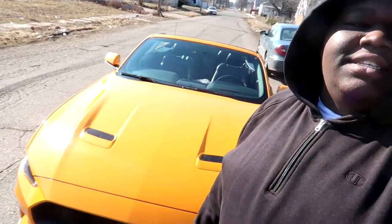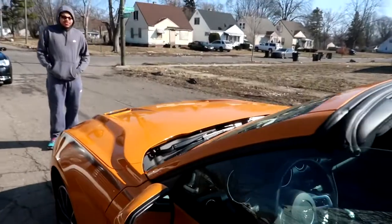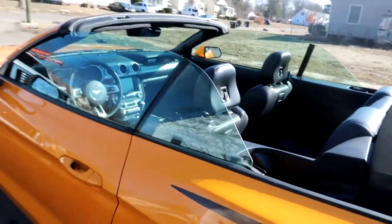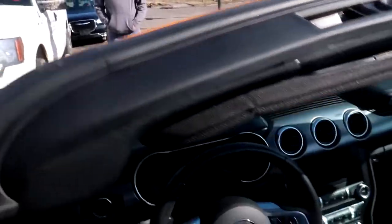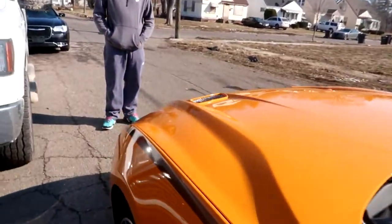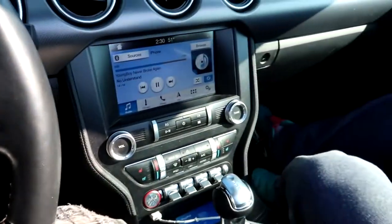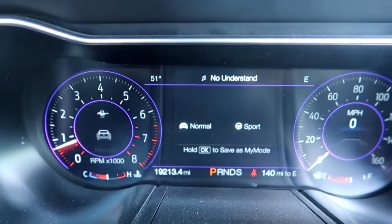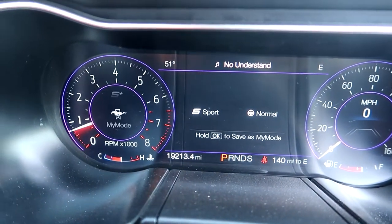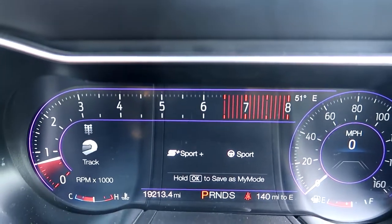All right, we back with another video. I'm finna drive this 2019 Mustang V6 — it got the 10-speed in it. Nice convertible coupe, V6, got the convertible top. It look good, got a little turbo right, and it got the four-digit dash. We got the full customized dash, little horse logo. You can change the modes — sport, sport plus — just like the V8 10-speed.